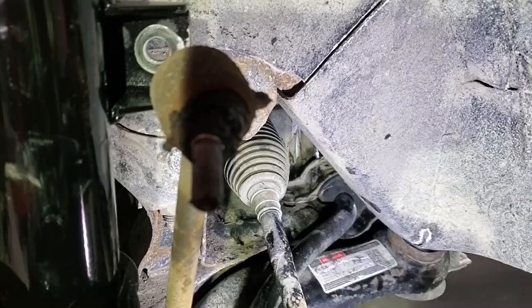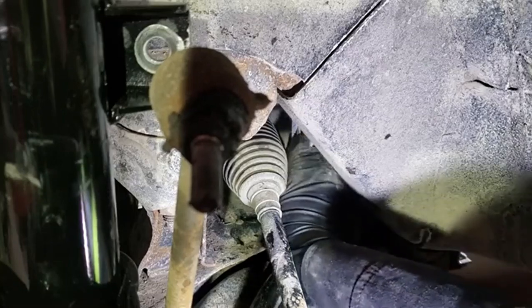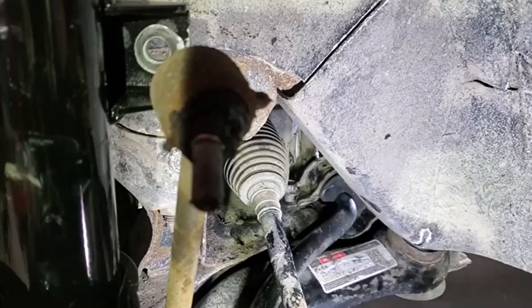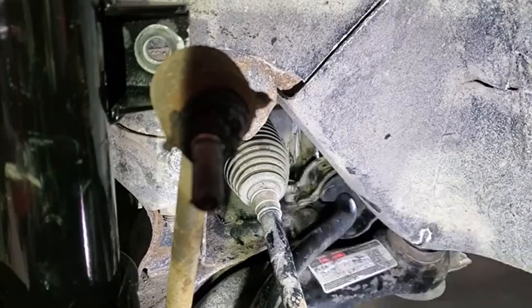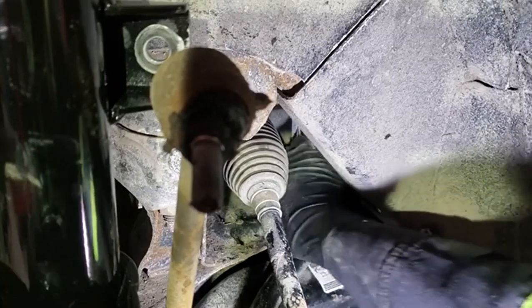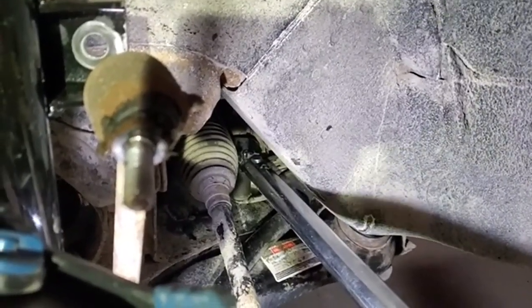If you have trouble starting the bolts, take another look and maybe move the bushing to the left or right, since those bolts usually go in quite easily. We applied a bit of anti-seize on the bolts and get them tight. The torque spec for those bolts is 52 foot-pounds — front and back — so we'll torque them both.